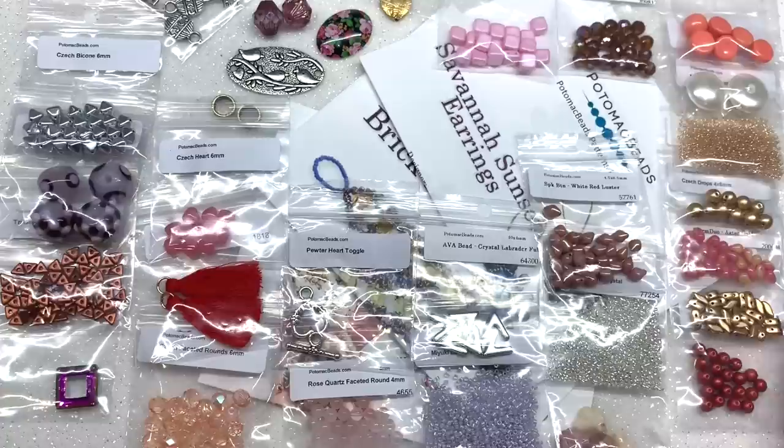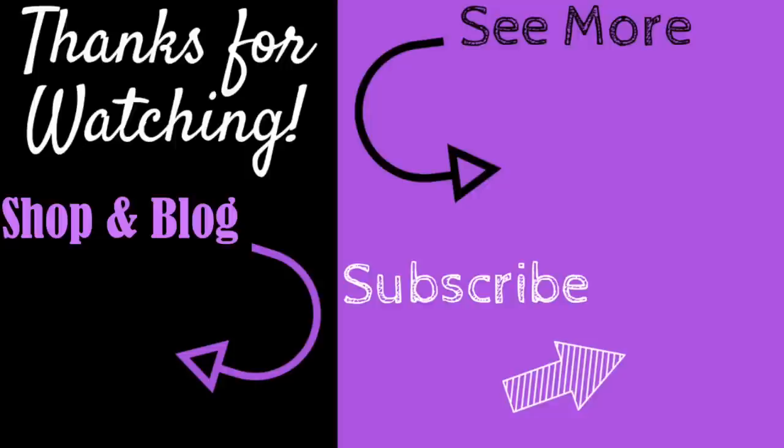I love having the opportunity to share these boxes with you so you can get a close-up look and determine if either of these speaks to your creative side, works within your budget, and contains items you enjoy playing with. Thank you so much for being with me for another unboxing. Feel free to leave a comment below, let us know what you think of this month's box, and until next time — happy beading! Don't forget to subscribe and hit the bell to be notified of my latest videos, and check out orchidandopal.com.